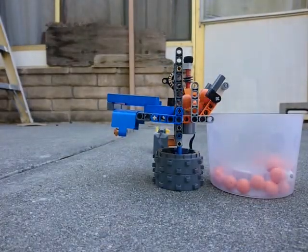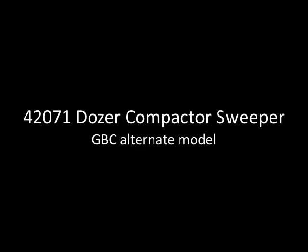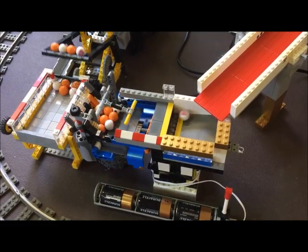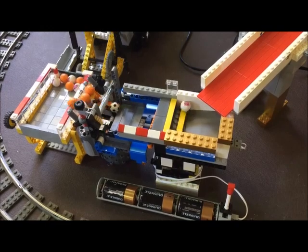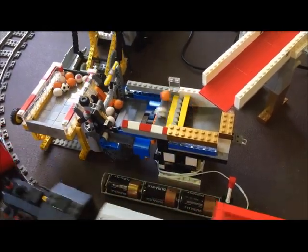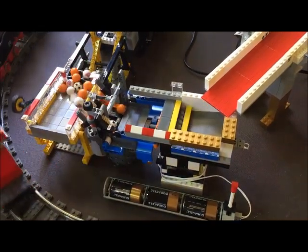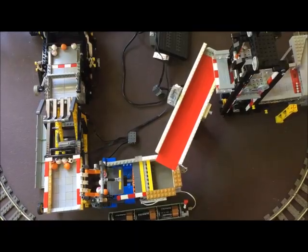This is a GBC module built from only the set 42071 and a single M motor. I designed this module as an accessible entry point to GBC. I found that many starter modules, such as the Brickworld pumps, assume you already have access to Technic parts. Newcomers to GBC might not have those Technic parts.